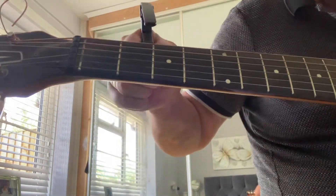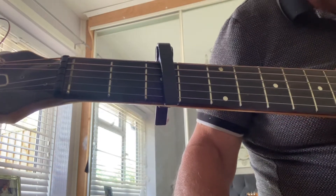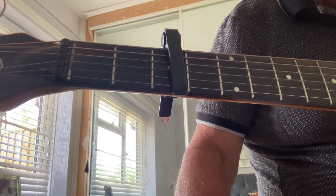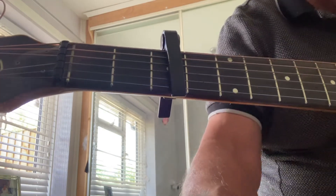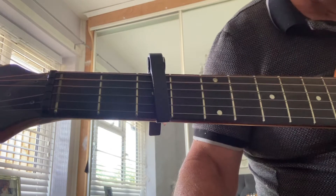If I can play the song I can show you — where do we go from here? I can find it for you.